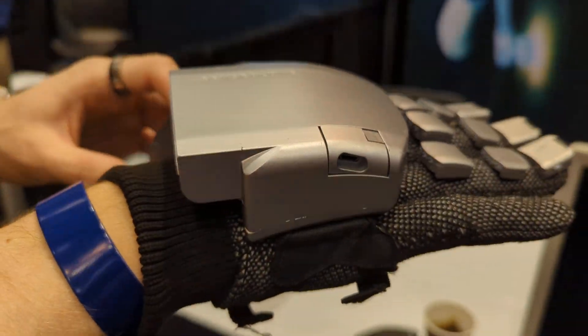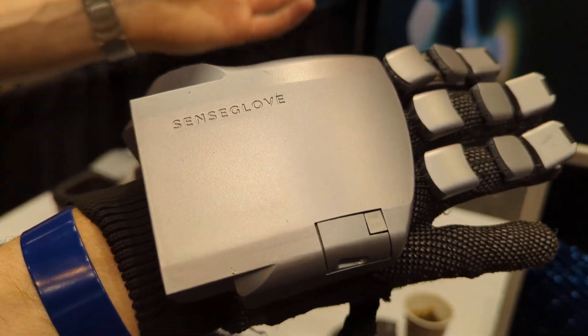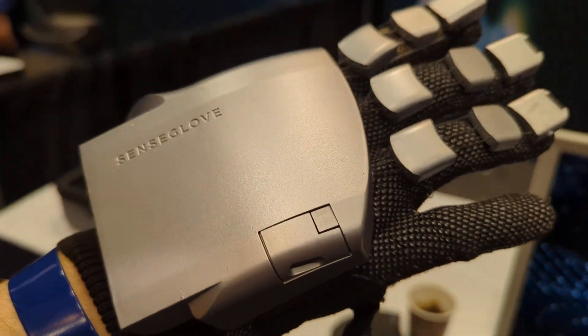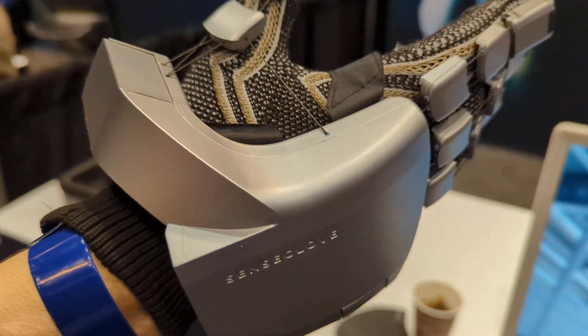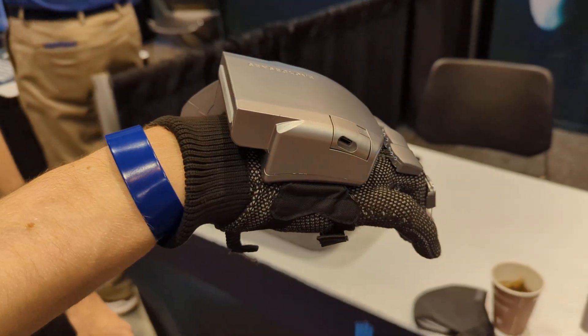There are actuators in here — I don't know the exact number. It has about four hours of runtime on full use, and about two hours of charging time.